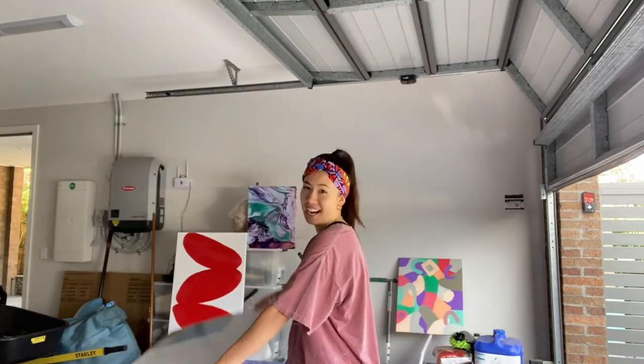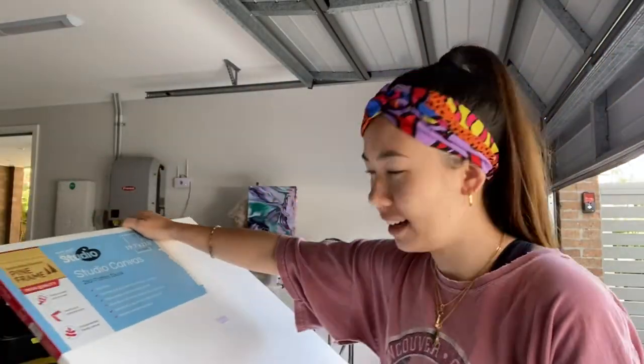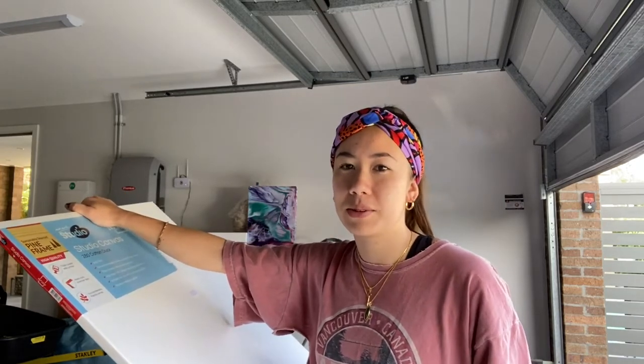So I'm currently in my workshop — just kidding, it's my garage. I thought I would do a little art lesson so you can go out and buy supplies and do something different than sitting on the couch and watching Vampire Diaries like I've been doing. Not had any social interaction so this is really exciting for me.